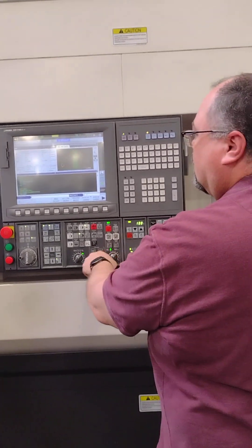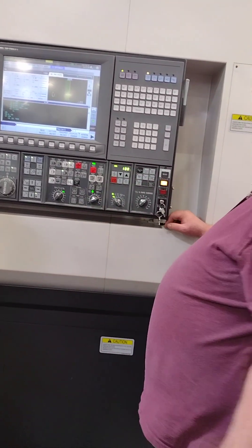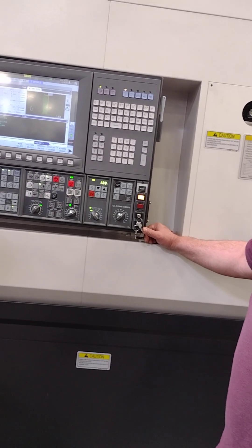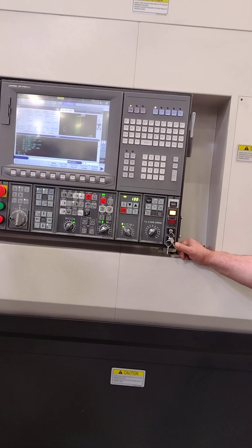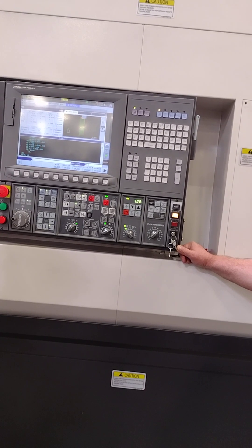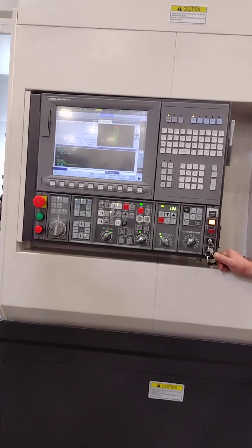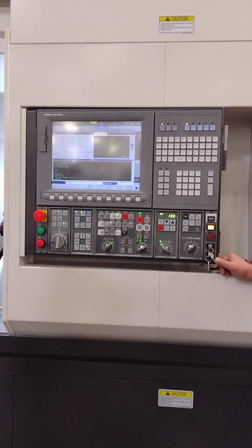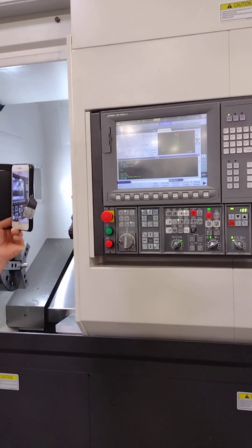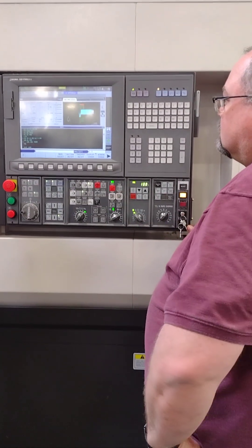I have a question. The tools aren't set yet, right? We haven't set the tools — so how does it know? It's going off the offsets of what they are right now. You're going to have to touch them off, but once you touch them off, the graphics will still be the same. It's based on wherever you told the machine the tool is — it's acknowledging where that point is on the base stock using the virtual tip, which is what it's always using.